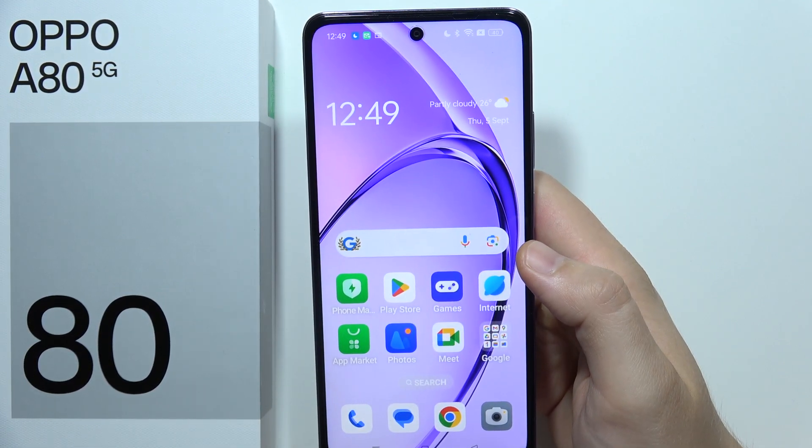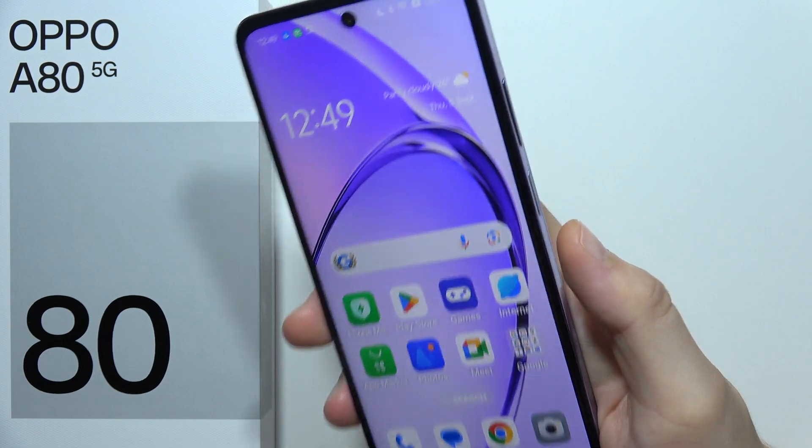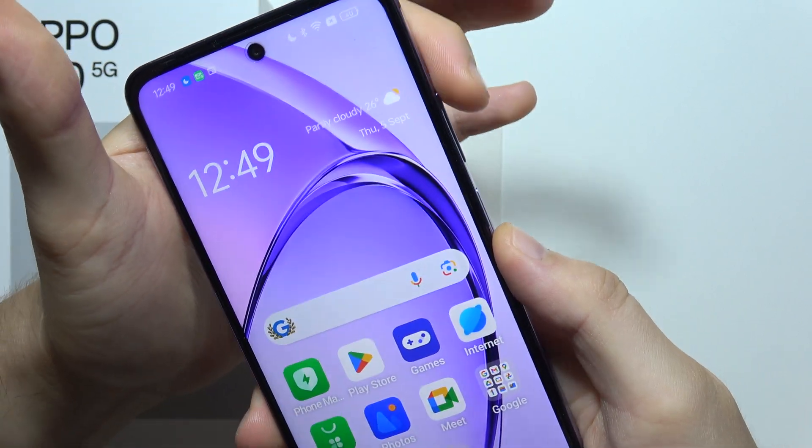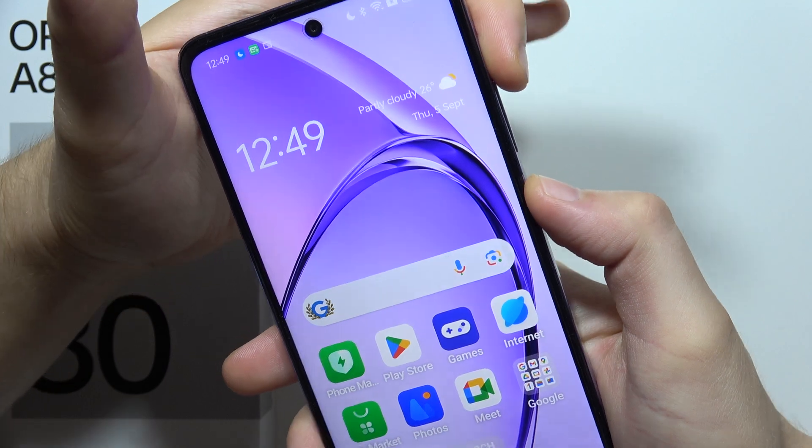To switch off the Oppo A80 5G without using your touchscreen, you can do this — click and hold the volume up button and the power button at the same time, like that.